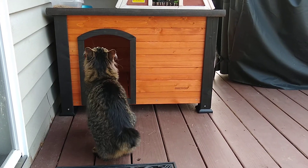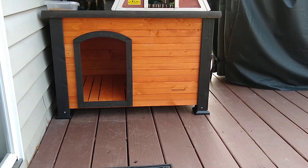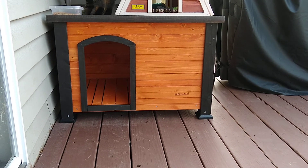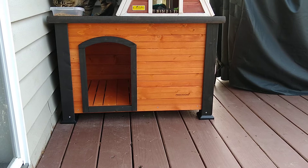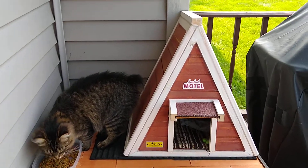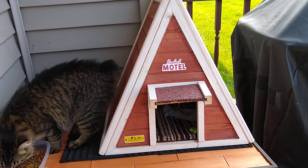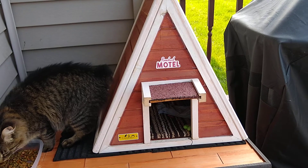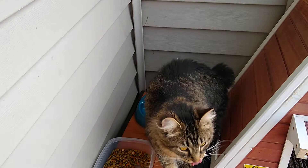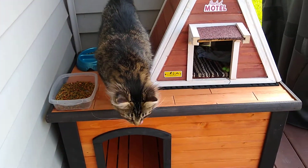I do need to caulk the seams and then get some sort of mats or blankets to put along the bottom. It was pretty easy to put together and I'm excited because on top I have room for their other little shelter, the Rosebud Motel Cat Chalet, and I also have room for their bowls. There's another bowl behind that cat, so there's room for both of them.